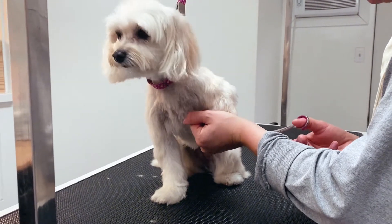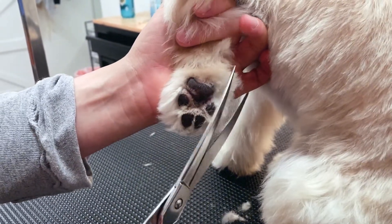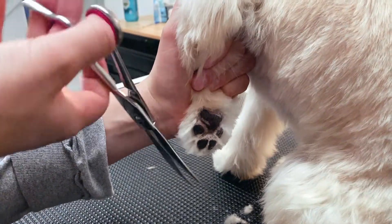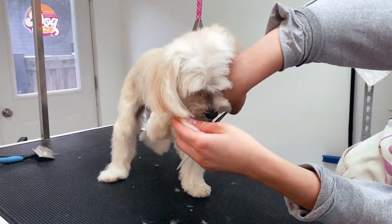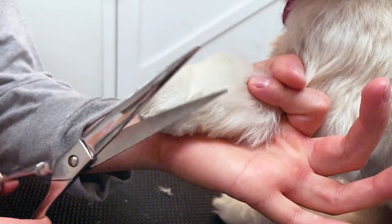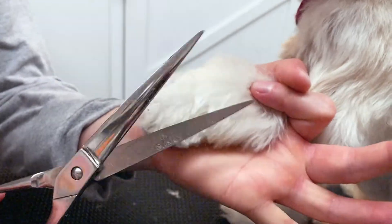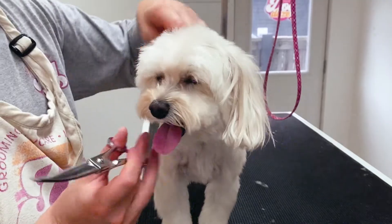Now we're going to pull out those scissors and use them on her legs and her feet. That way we can maintain the length we want and we have a lot of control over those fine details. Maggie seems pretty relaxed at this point. Nice and tolerant. She's not moving at all. Pretty easy. When dogs shake their head, that means they're actually releasing stress, which is a good sign.